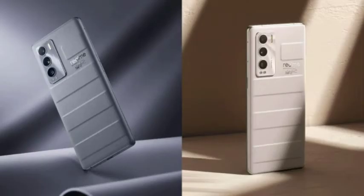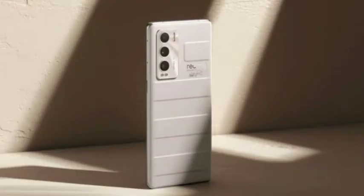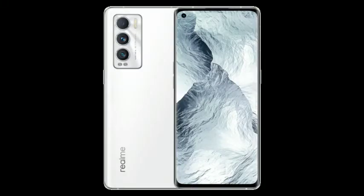This phone features the Snapdragon 778G chipset and comes with 65W fast charging support. I'm going to do a full review of this device.